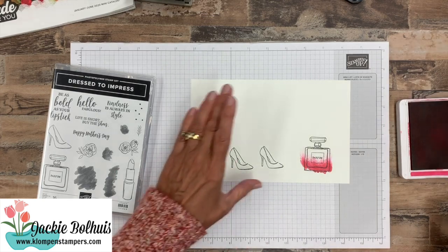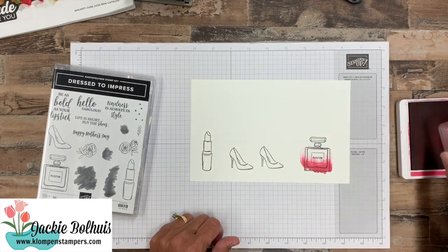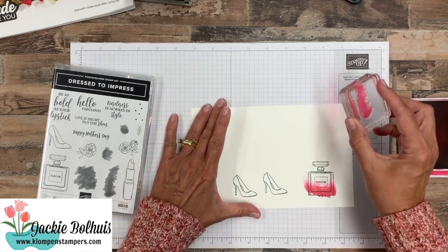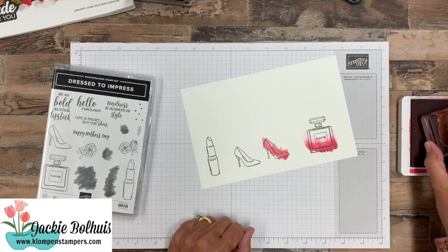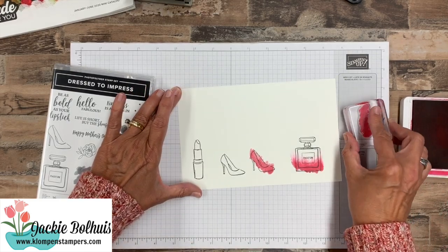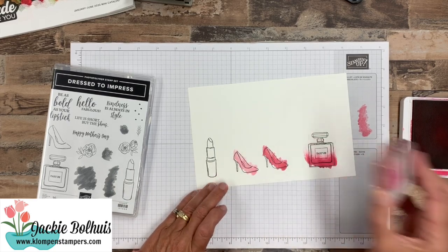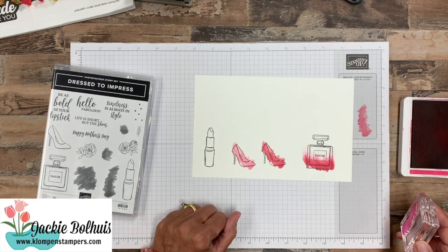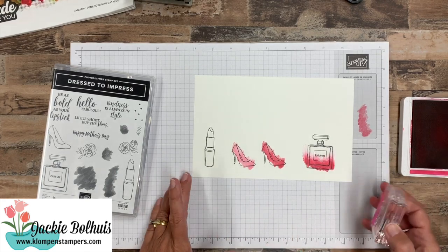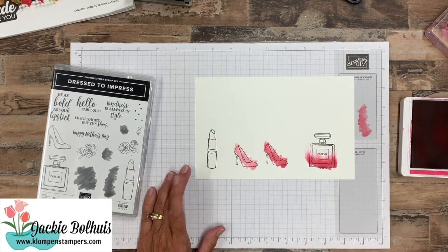Now for the shoes, I used the same blob — this is kind of the long, narrow blob. I thought it was a little bit too dark for my card, so what I did is I stamped on scrap paper first and then stamped right on top of that shoe. Then when we cut this out, it's going to look super cute, which you'll see in a second. I have three cards but we're going to do the pieces of them, then I'll show you the final card.